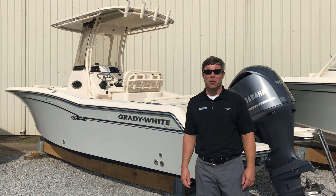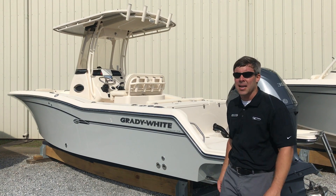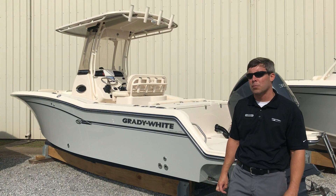Good morning. My name is Kit Bodry with MarineMax Pensacola. This morning we're going to take on a brief walkthrough of the 2019 Grady White 236 Fisherman.